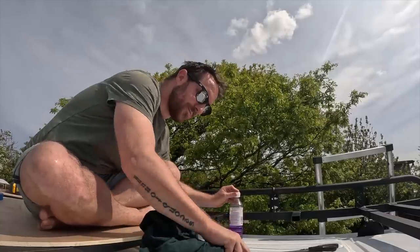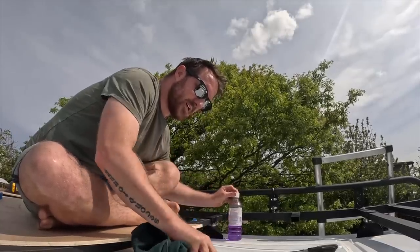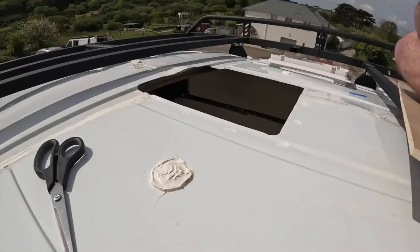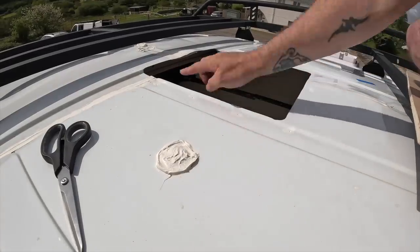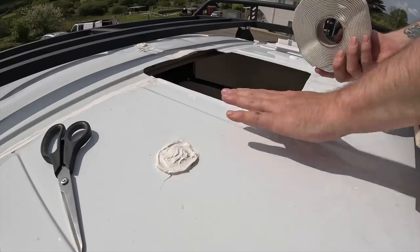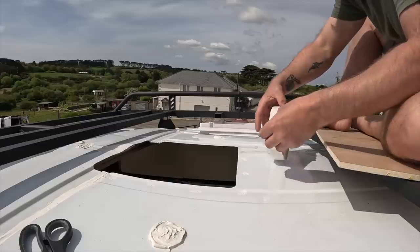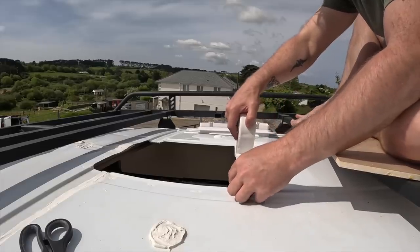I'm just going to clean the surface with methylated spirits just to make sure it's nice and clean before I stick the mastic down. The main stuff I'm going to be using to seal it is this mastic sealing strip, which is made for caravans and motorhomes — I got it off Amazon, it'll be on my website. Because none of this surface area is level — we've got dips here and dips here — I'm going to have to build it up with multiple layers of mastic so that it's completely level before the vent goes on top.